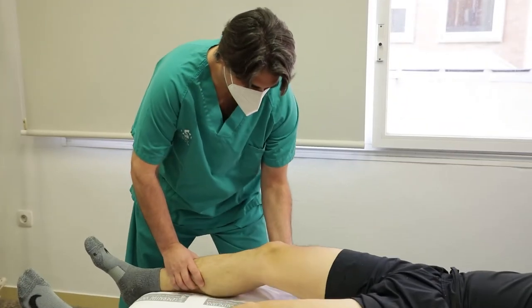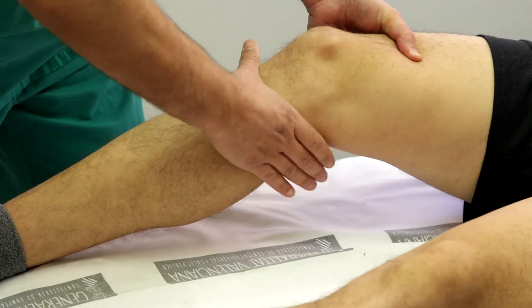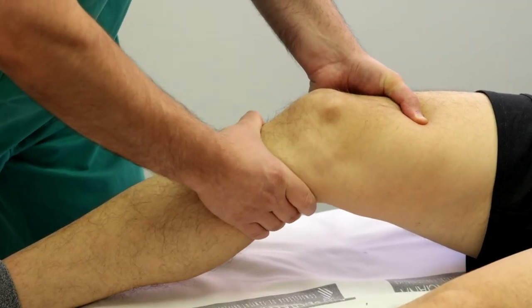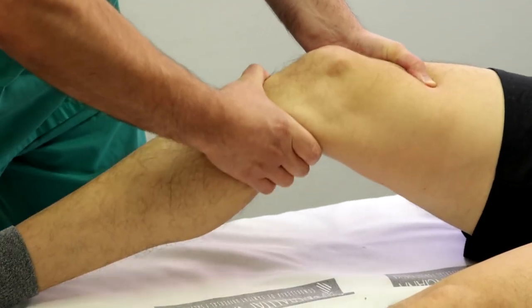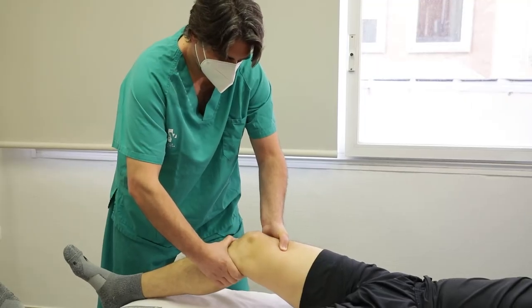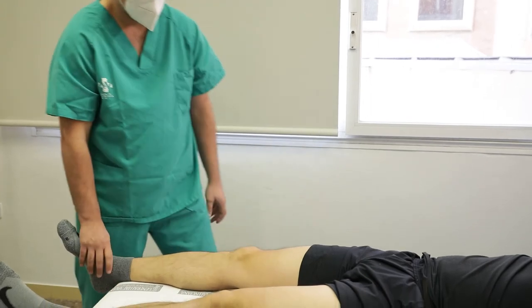Paciente en decúbito supino con rodilla flexionada a 20 grados y explorador al lado de la pierna a estudiar. Una mano se apoya en el fémur distal anterior y la otra abraza la tibia proximal posterior. Imprimimos una fuerza anterior tibial sobre el fémur estabilizado. Se considera positiva si provocamos un desplazamiento anterior tibial respecto al fémur superior a 5 mm o asimétrico respecto a la rodilla contralateral, e indica lesión del ligamento cruzado anterior.